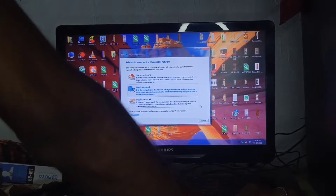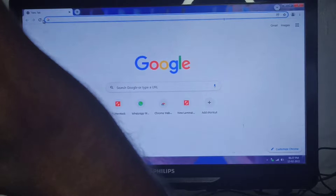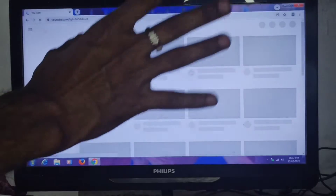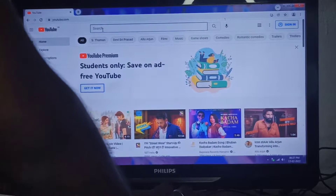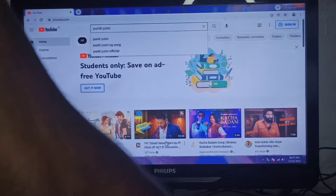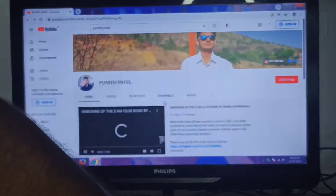OK, now we are connected. OK guys, on Google Chrome now we are going on YouTube. You can see this is now connected to the internet. This is where we are going to take a speed test. You can see guys, here is my channel — go and subscribe, like all the videos and also comment.